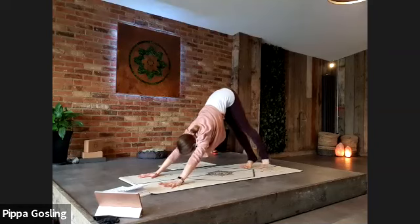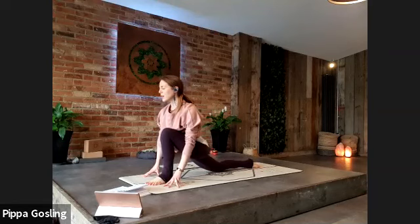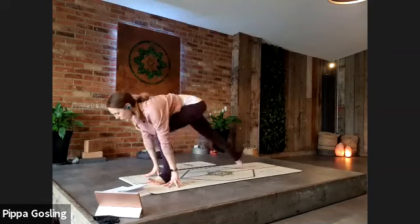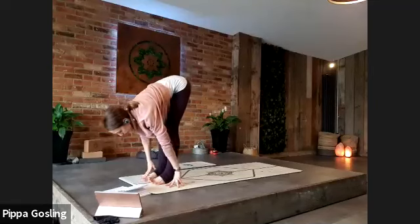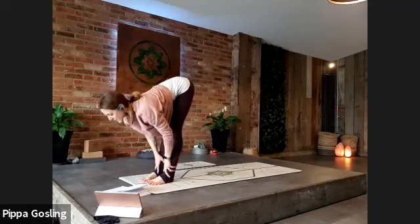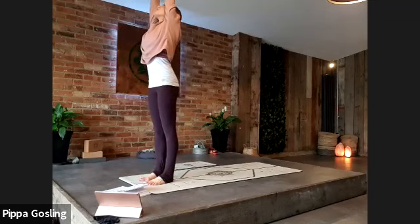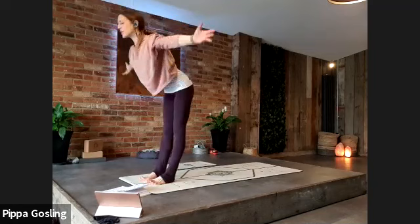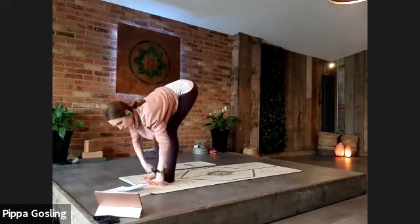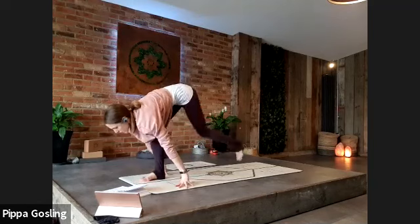Step the left foot through to between the hands, finding that same low lunge, back knee to the floor. Press into the fingertips, chest forwards. Take one more deep breath in, and as you exhale step the back foot to the top of the mat, finding forward fold. Take a halfway lift as you breathe in, and exhale soften into the legs. Come all the way to standing, rolling the arms around and up as you rise, and as you exhale come back into your forward fold, fingertips find the ground.